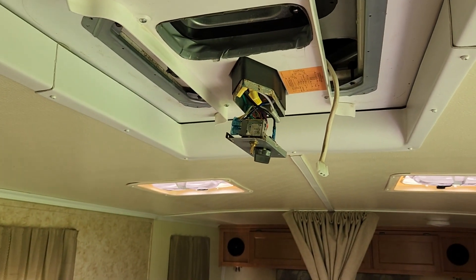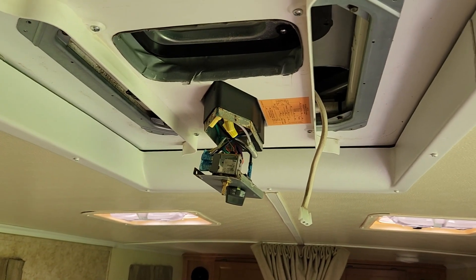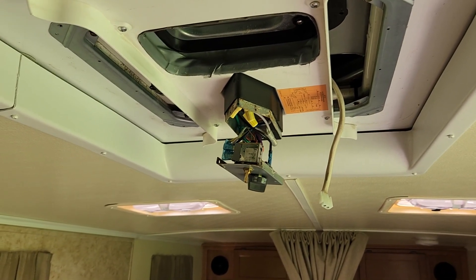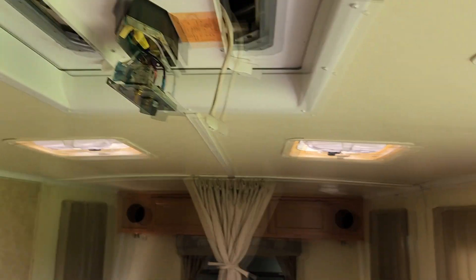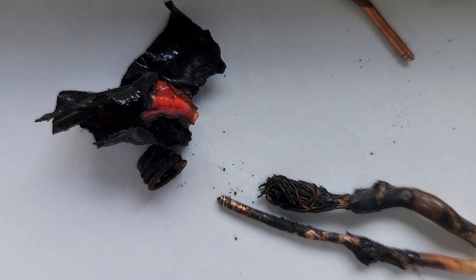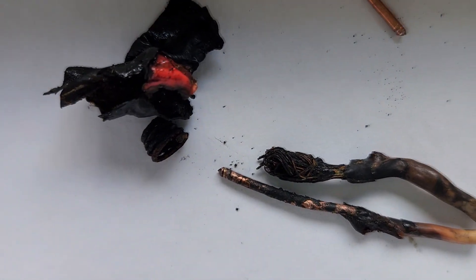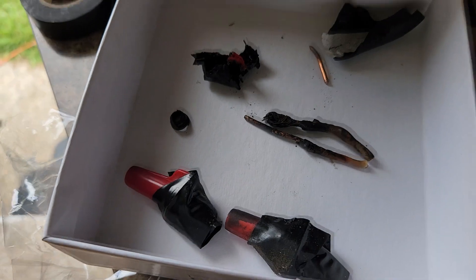On 110 volt, you've got your black which is the hot side, white is neutral, and green or bare is your ground. That was our next thing to check, and a number of people were starting to chime in saying it sounds like a neutral issue. We started our search for that and found the problem outside. It was in the box outside under the camper where the wiring transitions from inside the camper up the outside wall — all of that had melted. It was a combination of faulty wiring that was starting to fail, and then the power surge finished it off. We're glad we found the problem and were able to track it down.